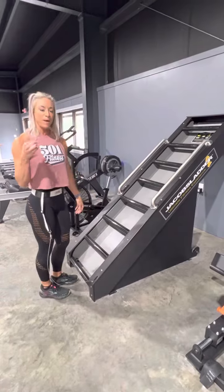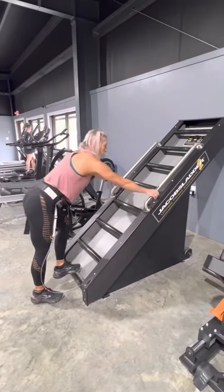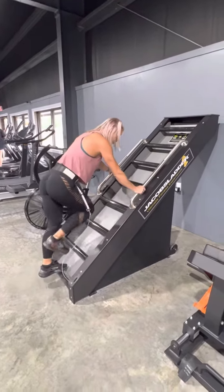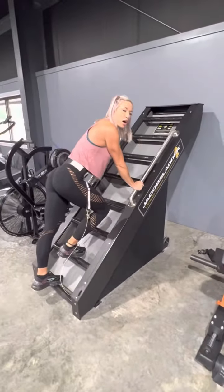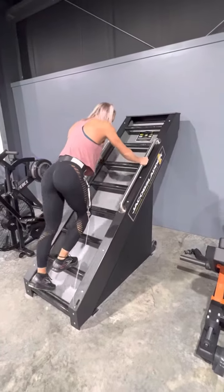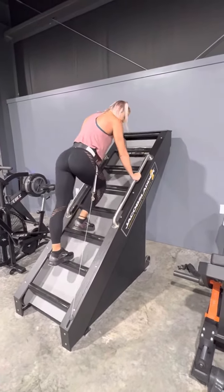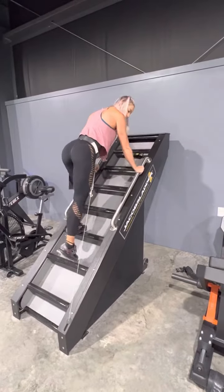There are two ways you can go about doing this. You can grab the bars first and just do from the waist down — so just legs only. It is going to start once you start climbing, so once you get up to the top, you're going to see the tension on the belt. That's going to release the machine to go, just like this.